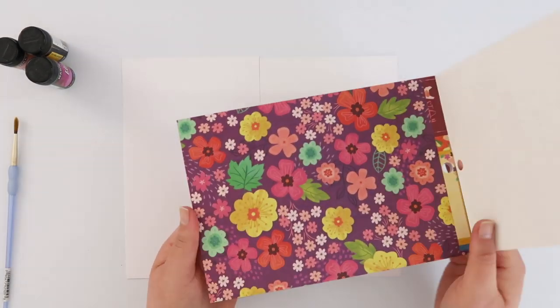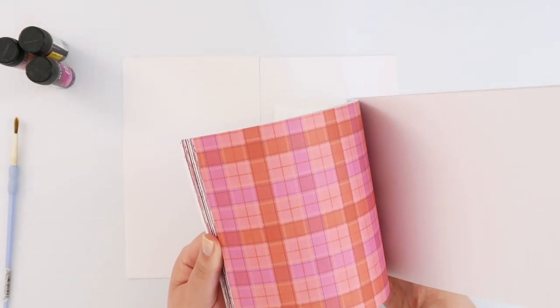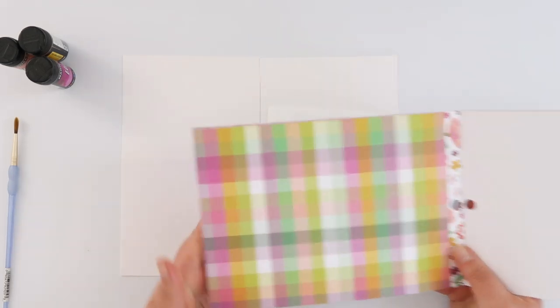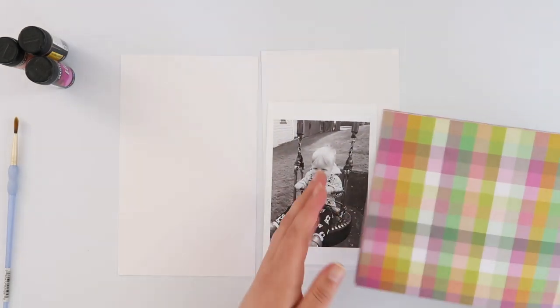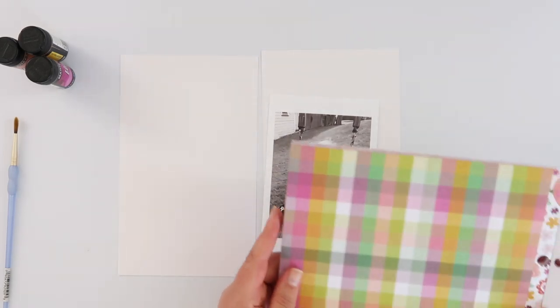So the first thing I'm going to do is go through my Truly Grateful 6x8 pad and pick out a paper that is going to end up being the colour scheme for this whole page. And then I am going to pop over to my computer and use a new cut file from scrapbook.com.